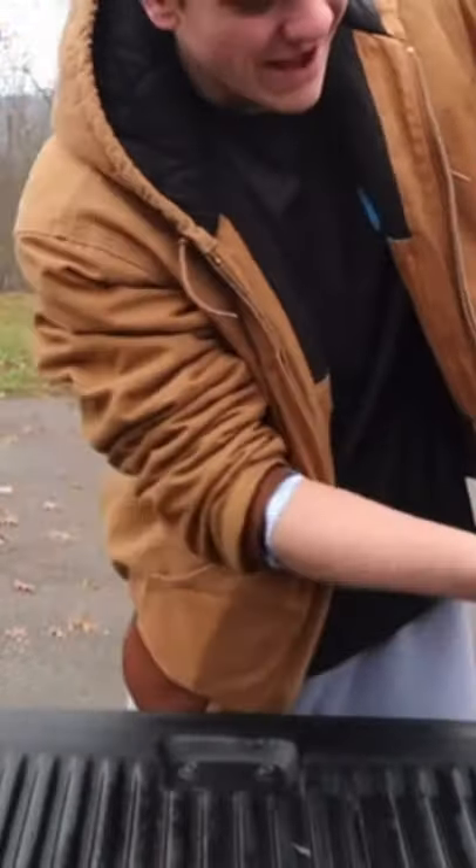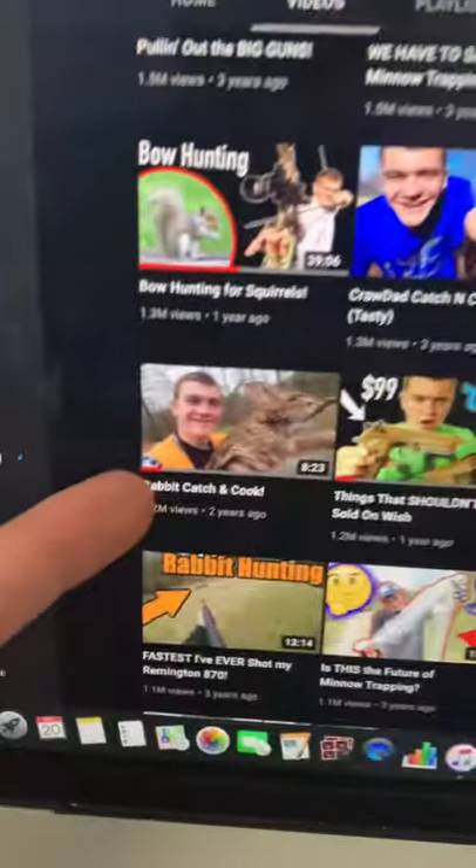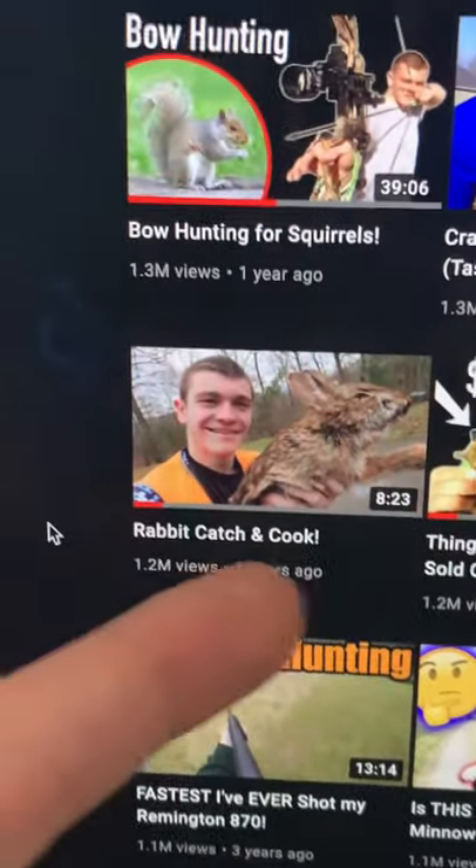Rabbits are the easiest thing in the world to skin. I just skinned three in about a matter of 12 seconds. If y'all want to watch the full video, it is this one right here — you can just type in that and then Kindle Gray.